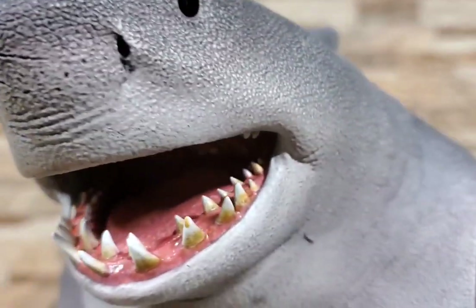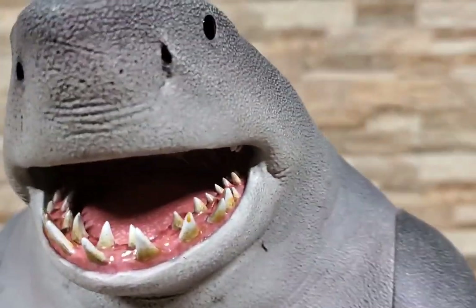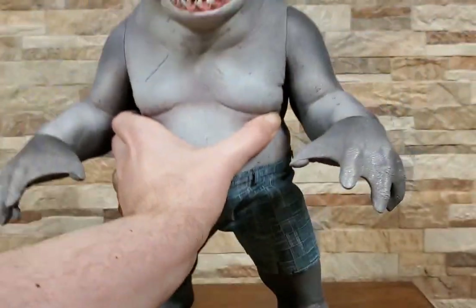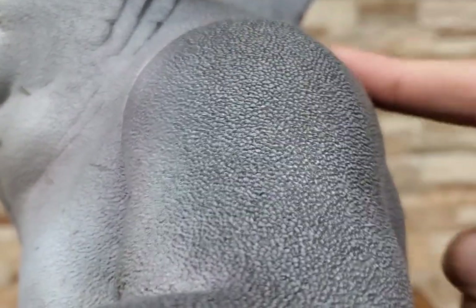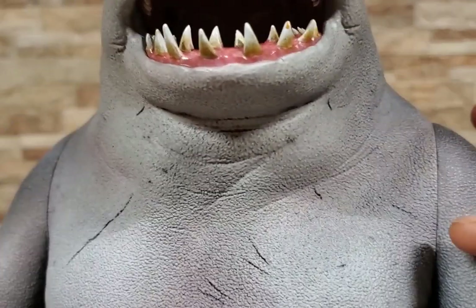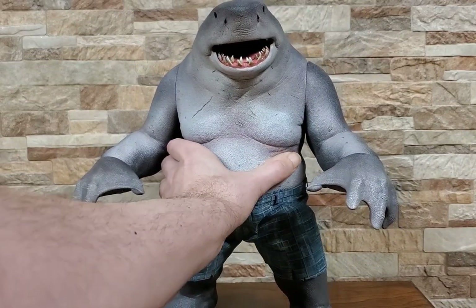This face is absolutely outstanding — they really did a knockout job with the likeness. The outfit is well done too; they got his shorts pretty well. They did a really good job texturing the shark skin, so his whole body has that rough sandpapery feel, which is really cool. They even nicked up his dorsal fin a little bit, and you get a whole bunch of little battle wounds and scratches on him throughout. I feel like they really knocked it out of the park in that regard.